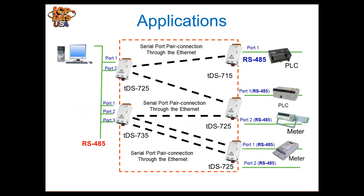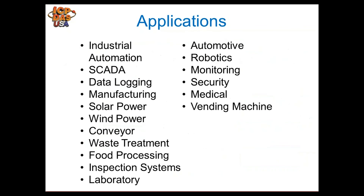This diagram illustrates the pairing application. On the left side, a PC connects via RS-485 daisy-chaining to two TDS modules, and you can communicate to other devices on the far end using serial to Ethernet pairing.